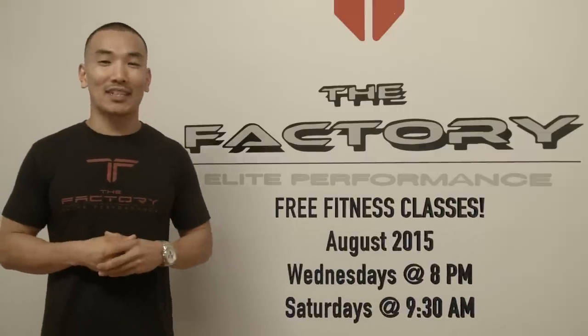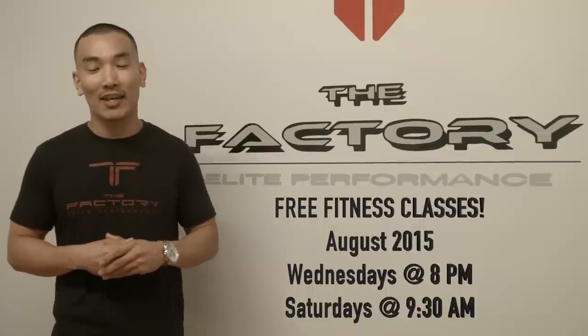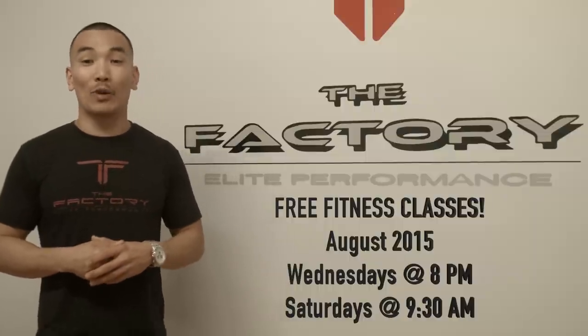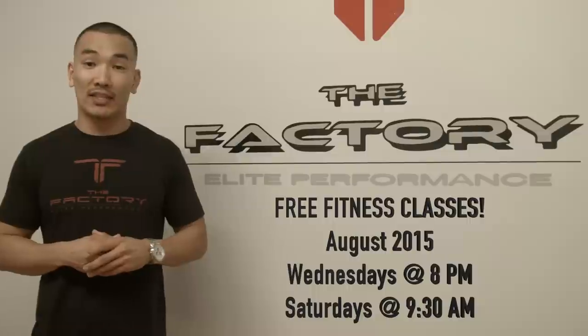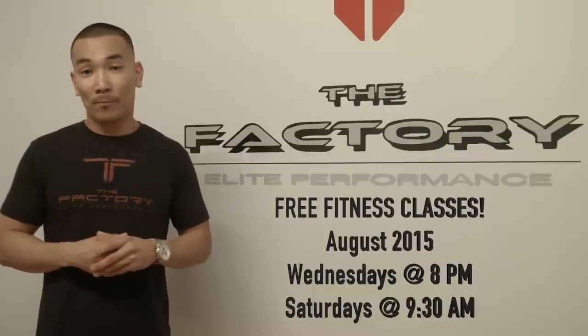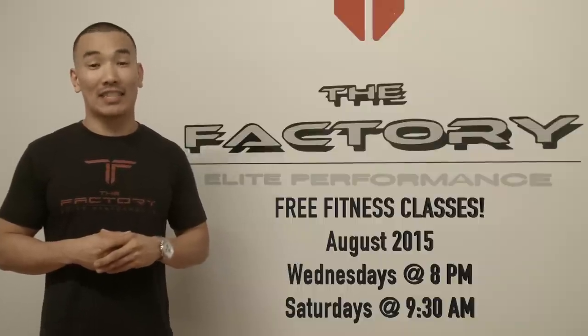What's up everybody? This is Mike G. Just wanted to let you know that Amplified Training in lovely Sherman Oaks, California is offering a promotion. In the month of August, 8pm Wednesday nights and 9:30am on Saturday, we have adult fitness classes running. You guys are more than welcome to join us. Come check us out — if you mention that you watched this video, you'll get the first session for free.